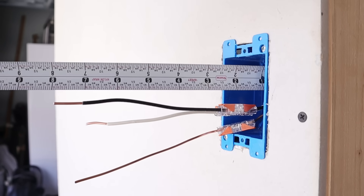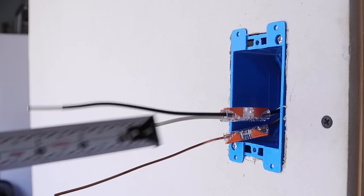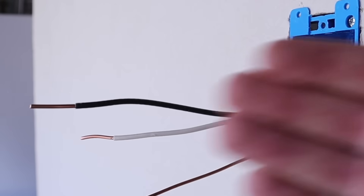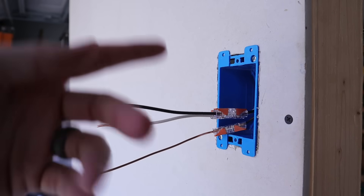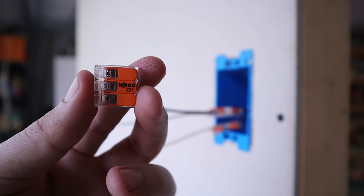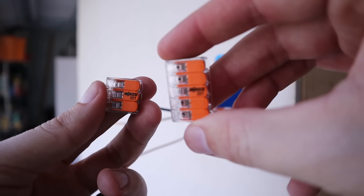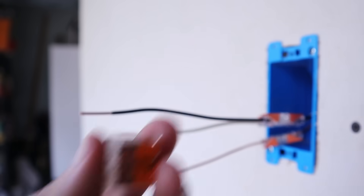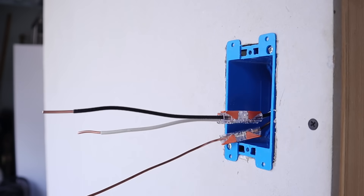Now that all connections are made, measuring from where the wiring exits the sheathing I've got at least eight inches. Measuring past the edge of the box, I clearly have more than three inches extending out at any point. It's also very common to have more wires in a box — that's not an issue, as this connector accommodates up to three wires. They also make a version that accommodates up to five wires. Links are in the description below. This is now ready to be tucked into the box and connected to a receptacle, switch, or whatever device is going in.